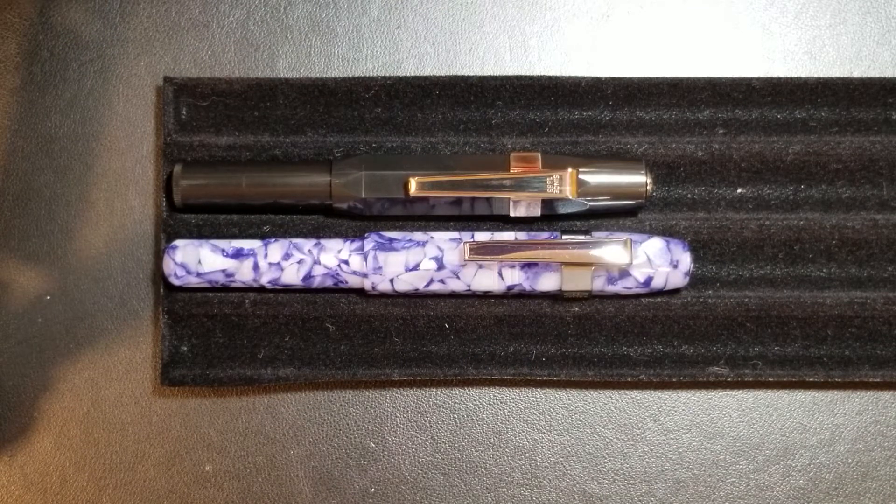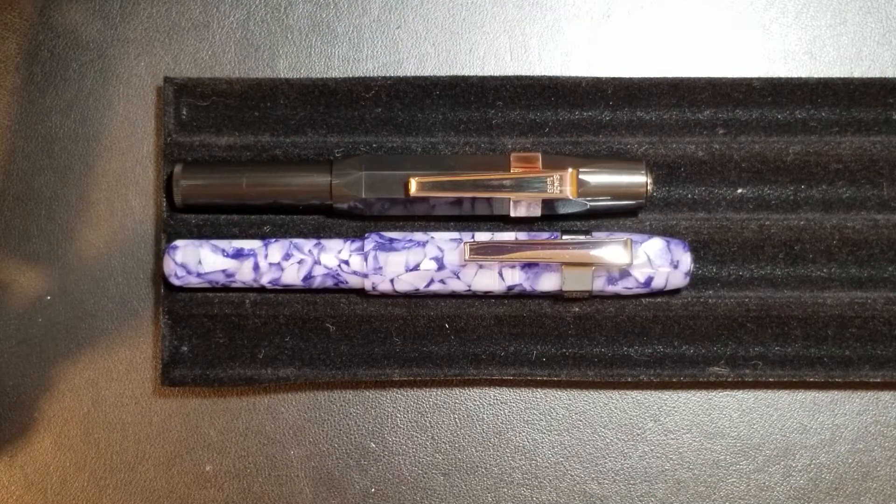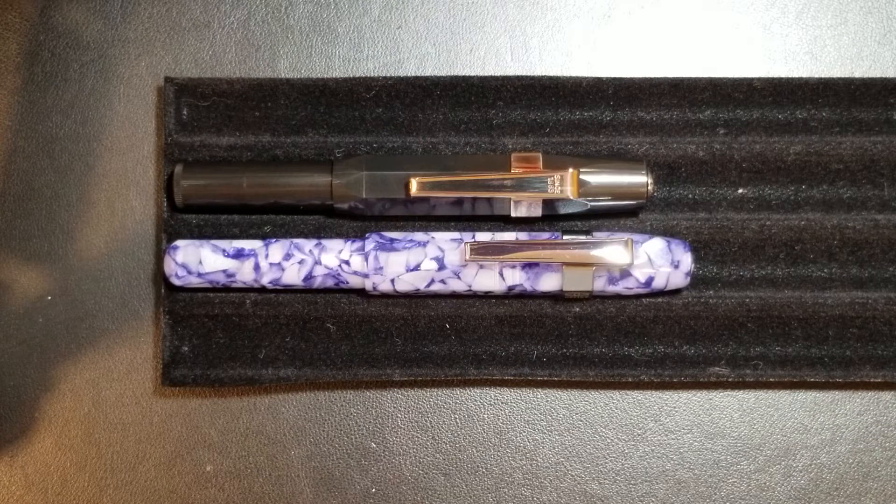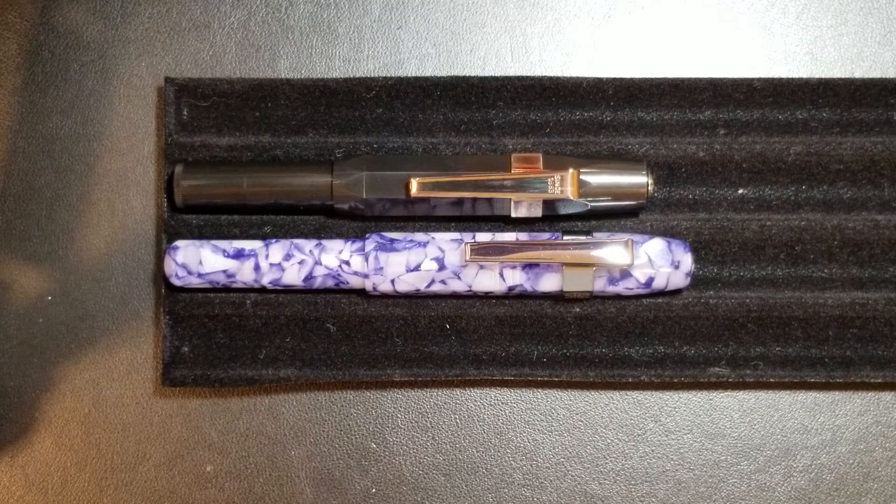Bear in mind I'm only talking about the two pens you see in front of you. These are direct representations of their respective pen lines, especially when it comes to performance. I only have the luxury of reviewing one fountain pen — I don't have the money to buy 20 or 30 fountain pens to review — so I'm only going to be talking about the two pens you see in front of you.